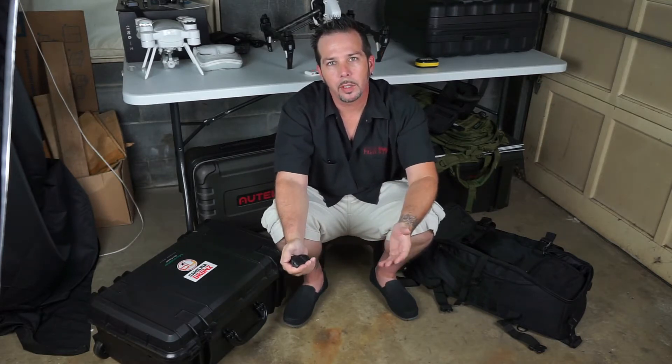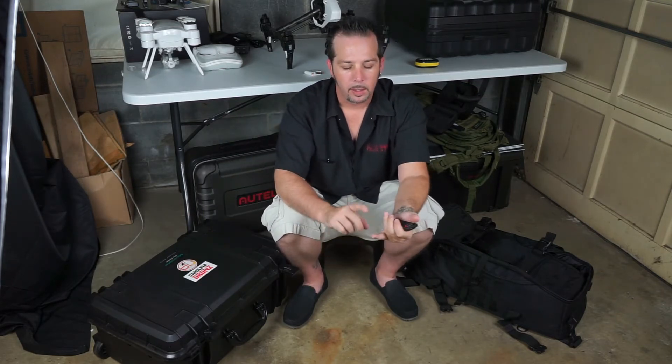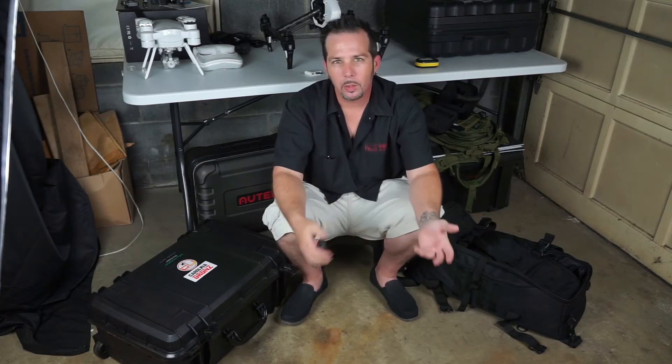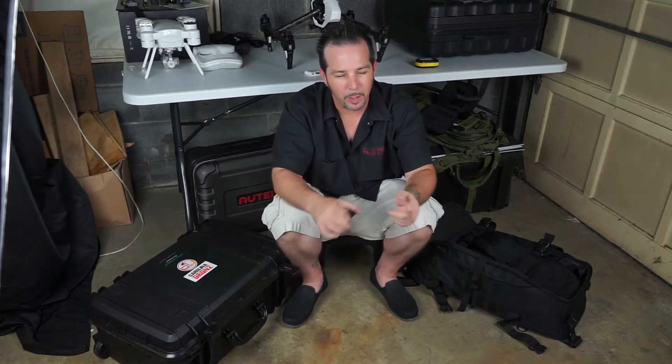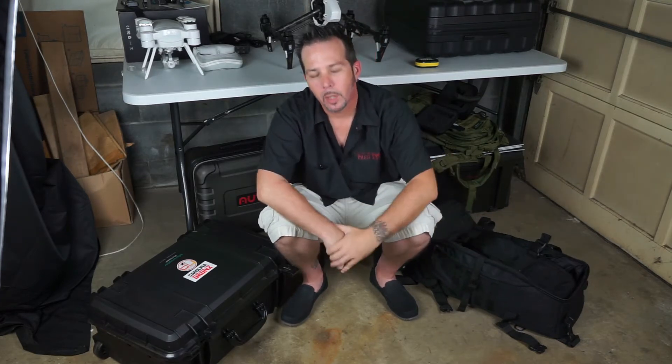One of the things Micro Raptor is doing is a package deal where you can get a hard case for a 3DR Solo, a DJI Phantom 3 or 4, or the Altair Robotics X-Star — and along with that you get their duffel backpack. That combo is around $229.99, varying between the three different versions. The X-Star combo should be available starting next week.